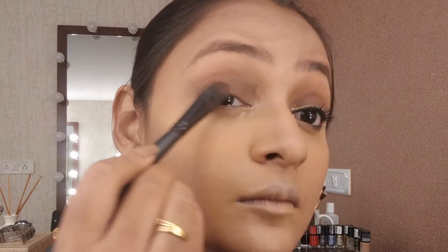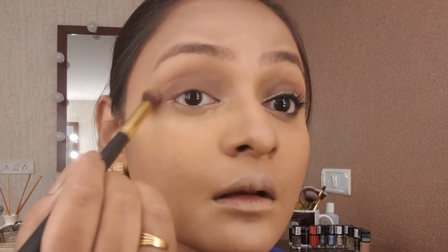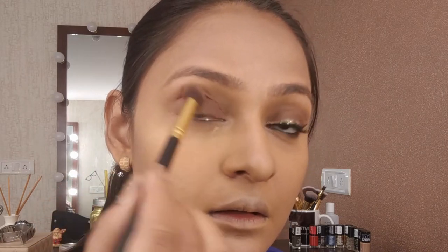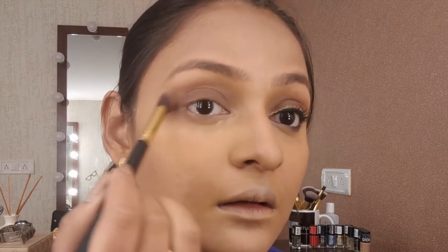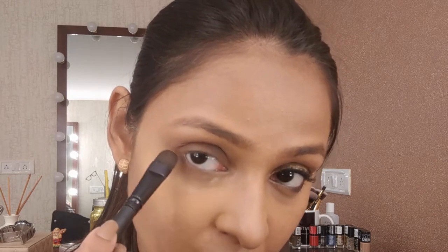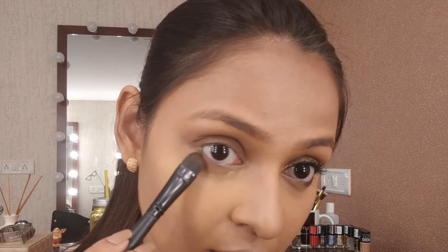Then taking that ashy brown eyeshadow from the same palette and patting it over the brown I used before. There are some harsh edges — don't worry, we'll blend it all. Taking the blending brush and blending out all the edges. You want a smooth-looking eye — everything should blend as one. Also using the same brush on the lower lash line, placing most color on the outer corner and pulling whatever's left inside.